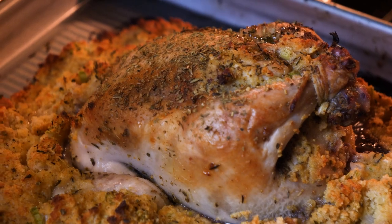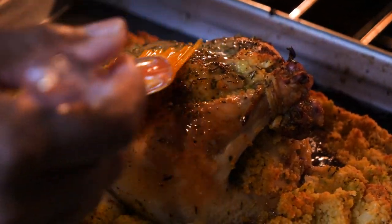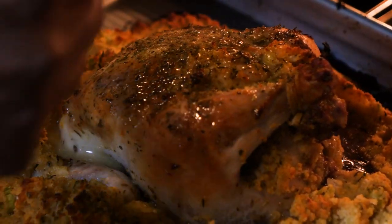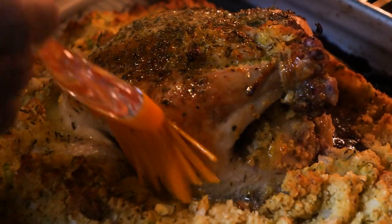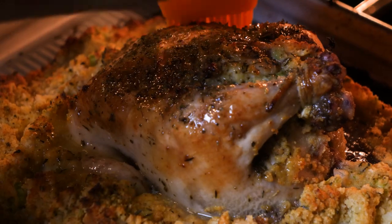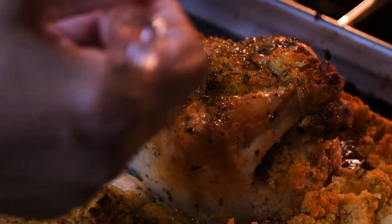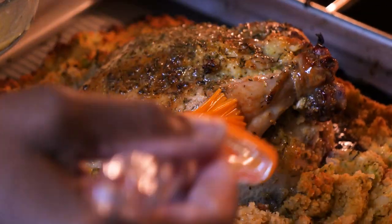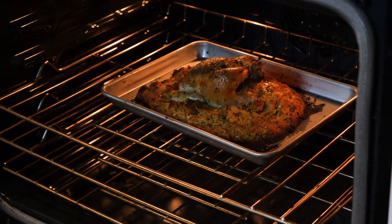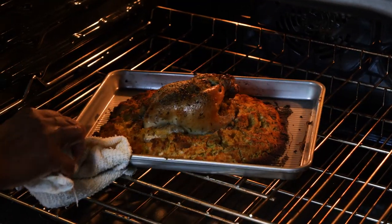Wow, look how amazing this looks! With about 20 more minutes of baking, you want to get in here and baste it with some real butter, baby. Baste that hen, get it a little browner, get some of that butter on that cornbread stuffing — gonna make y'all lose your mind up in here! Wow, look how that looks!